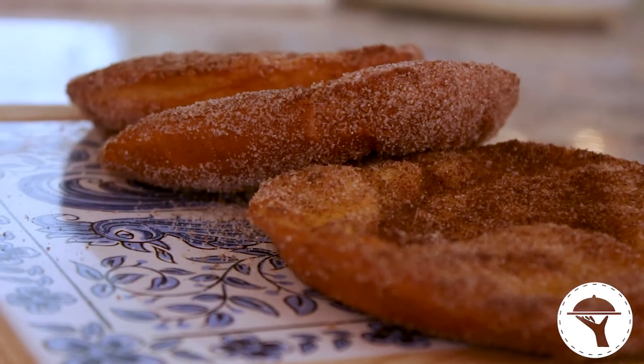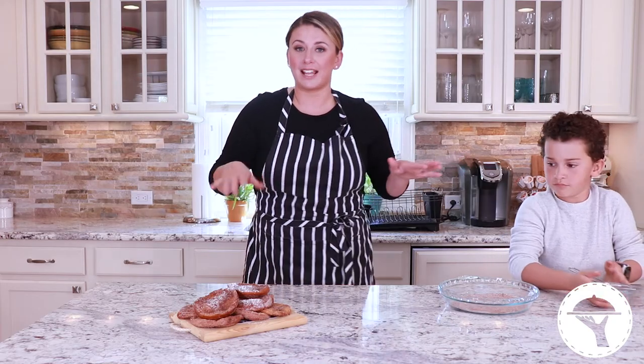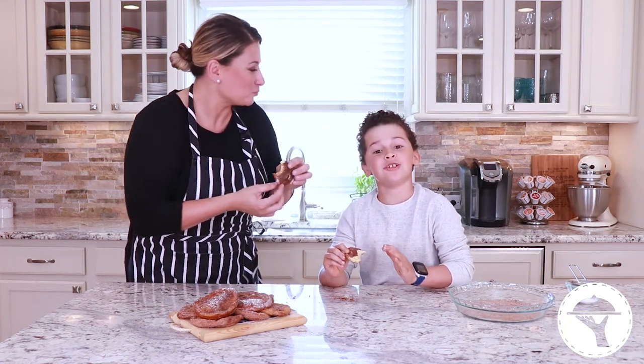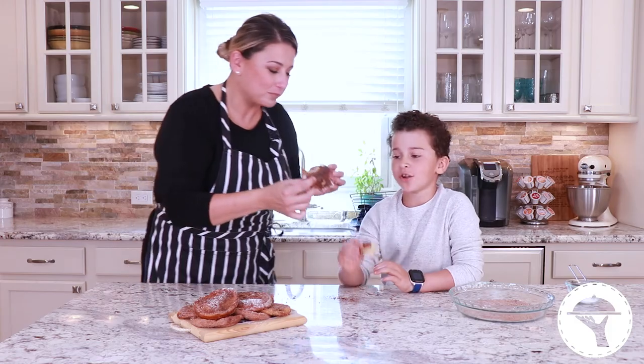We have to call grandma and tell her. Here's the big thing — you can make a big batch, cellophane wrap them, put them in a Ziploc baggie, and save them. It's like a cinnamon sugar donut. Ice cream would be good with it. Cheers!